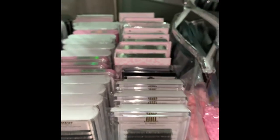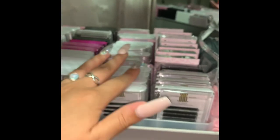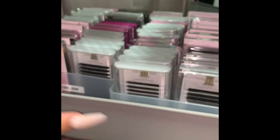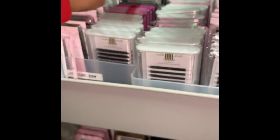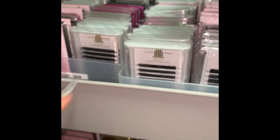I have some extra eye patches back there. I just keep my trays in the second row to make things really clean and organized. I have them organized by diameter and then by millimeter, so it goes 11 all the way back to 16, and then 16 to 21. I like to use the 18 to 21 millimeter — I have a lot of clients that love that long look. So that is the second row.